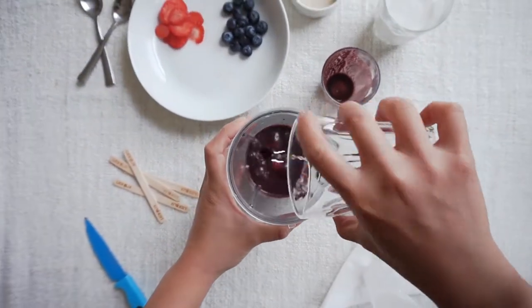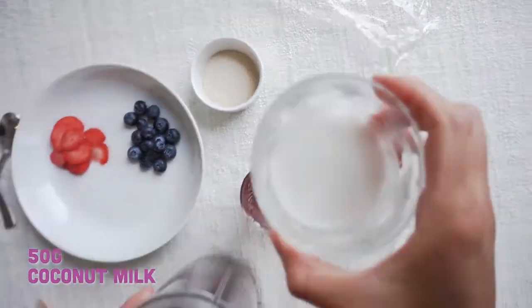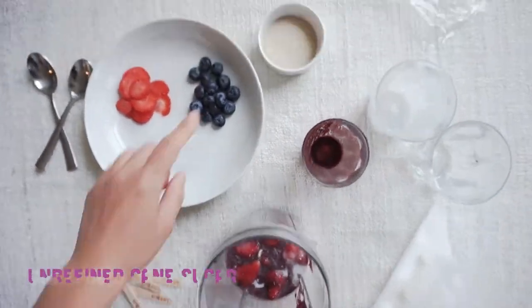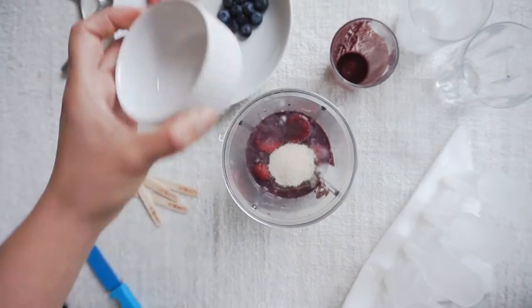Also add 60 grams of extra water and your 50 grams of coconut milk. Then whizz it all up until smooth. If you've got a sweeter tooth, add in a little bit of unrefined cane sugar as well.